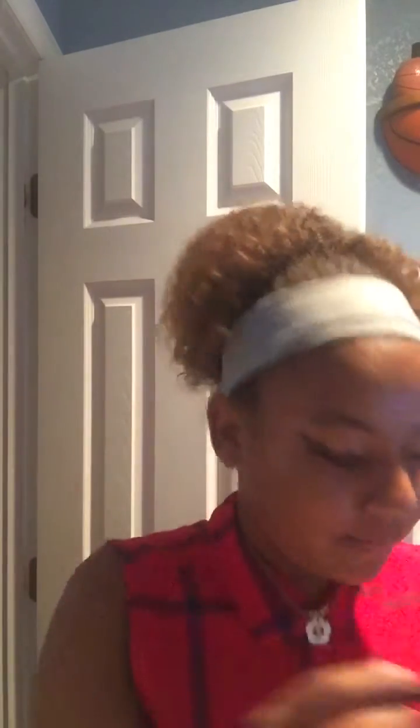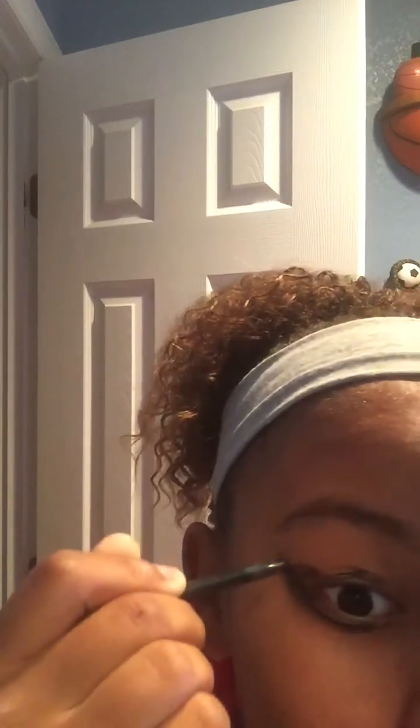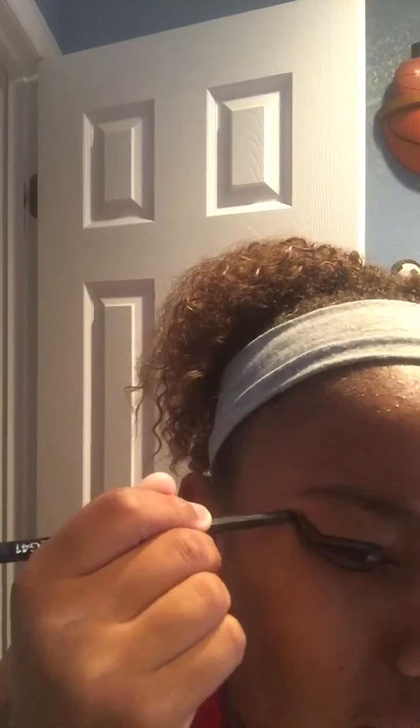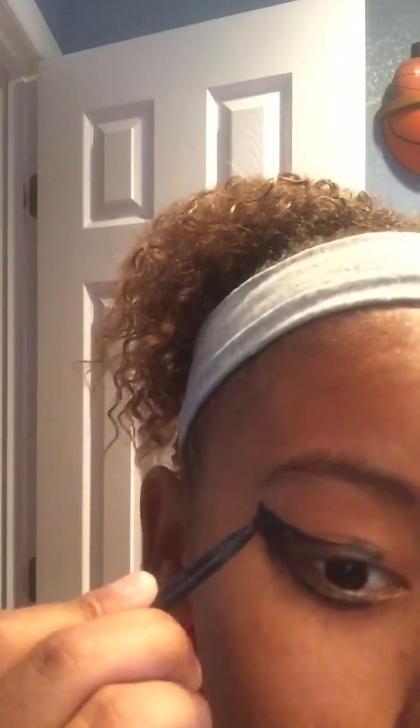Oh yeah, I think you go under too. Yeah, yep. It's looking good so far, hopefully. Let's use whatever this is, I don't know. Oh okay, maybe I shouldn't have gone under — it's okay. Oh yeah, I'm totally looking like those girls on Instagram. Whoa, I think I went a little too far. Let's try to sharpen it up right here. Hey, oh yeah, that looks good.